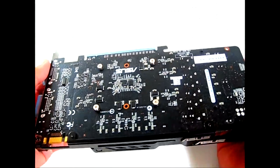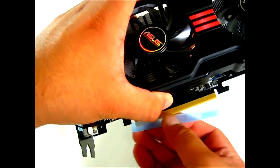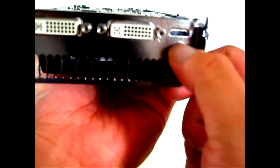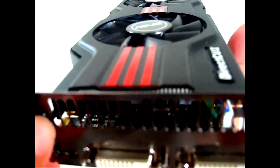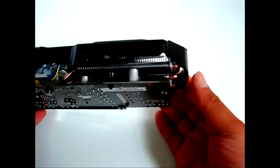ASUS makes their custom PCBs especially for the Direct CU2 video cards. At the bottom you have the PCIe 2.0 connector with protective guards. In the back you'll also find protective guards for the DVI ports — a pair of DVI ports and a mini HDMI port. Right above are ventilation holes dedicated for exhausting hot air. Flipping to the front, you can see it's slightly longer than a standard GTX 560 Ti, by about half to three-quarters of an inch, because of the larger heatsink shroud.